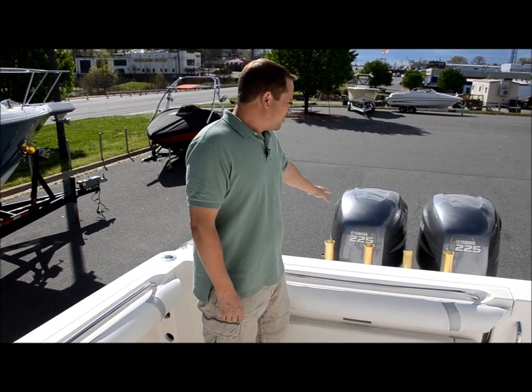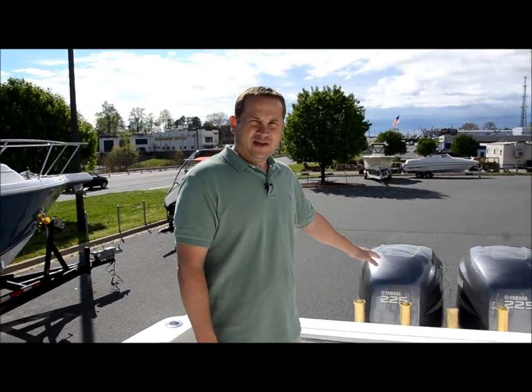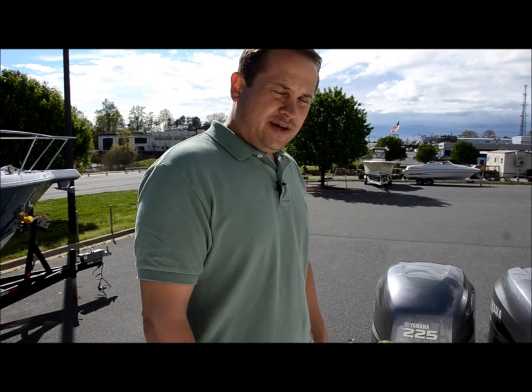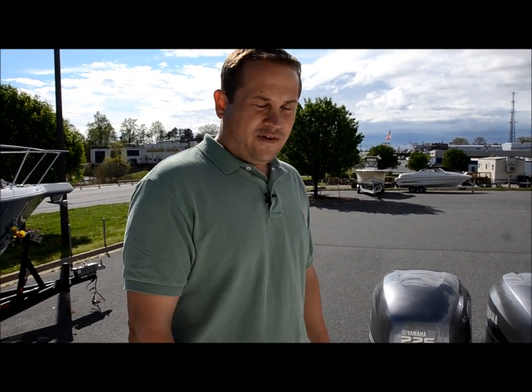We go through all the boats from front to back. This boat is equipped with 225 horsepower four-stroke Yamaha engines. We did a full service on them — changed the oil, the lower unit fluids, and spark plugs. Everything on the boat has been gone through from front to back, so you can buy from us with confidence and not have to worry. Thanks for looking at our video — give us a call if you have any questions. Ask for RG or Seth at 704-799-0541.